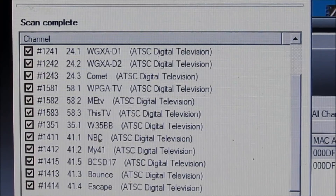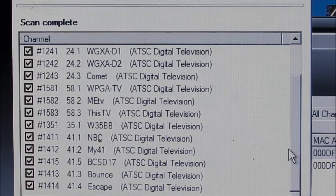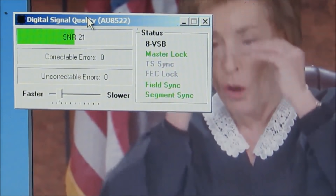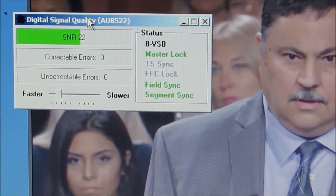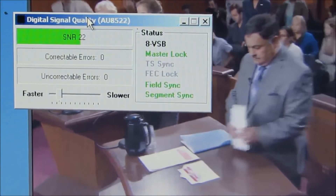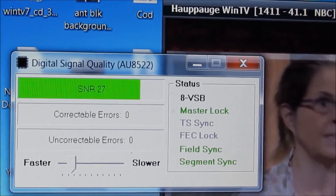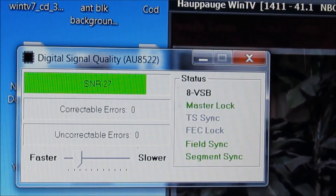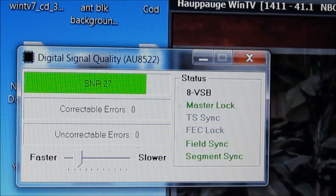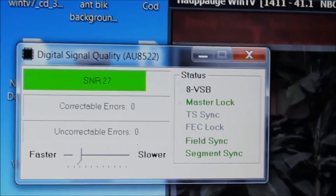Alright, it got every channel except three. This computer right here is the 360 — it missed three channels, and it missed three important channels. It missed CBS. I've got the signal meter on it and you can see it's at 22. The other one — the ultimate antenna — is on the same channel and it's at 27. Now I noticed that the 360 has a real wide span; you have to turn it a long ways before the signal meter moves.